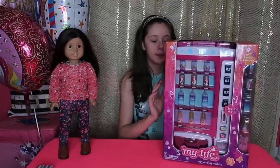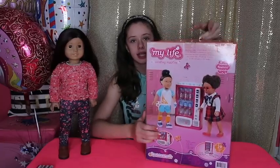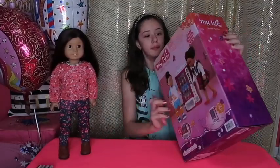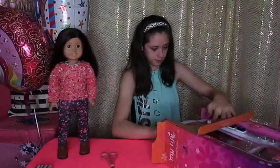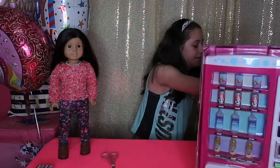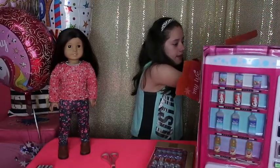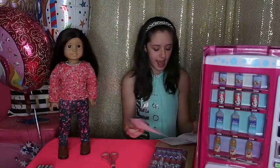So let's get it open. But before I open it up, this is what the back looks like. It's so cool, and as you can tell, it's as big as the dolls, so now let's get it open. Here's the vending machine — let's put that to the side. And then here are all of the drinks and coins. Here are all of the instructions on how it works and how to put it together.